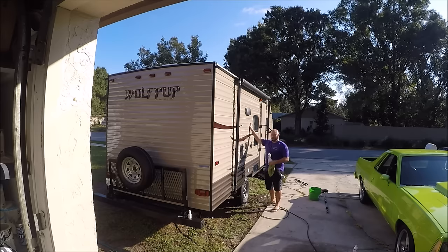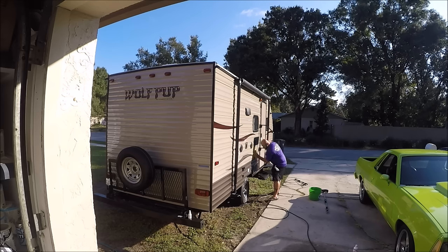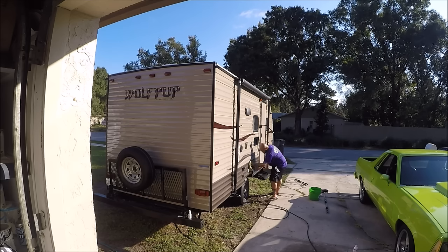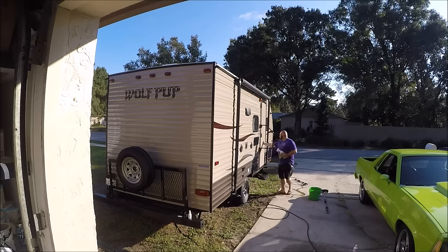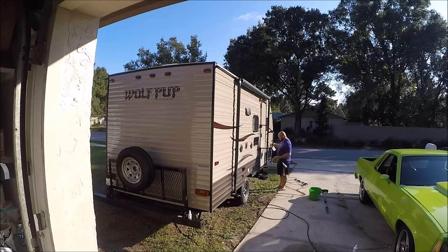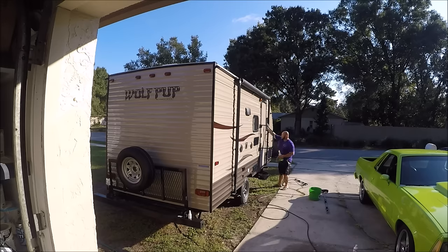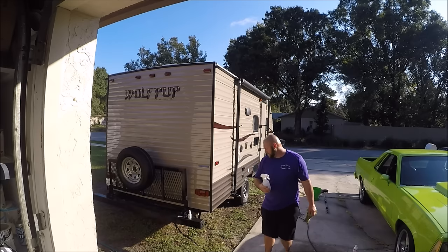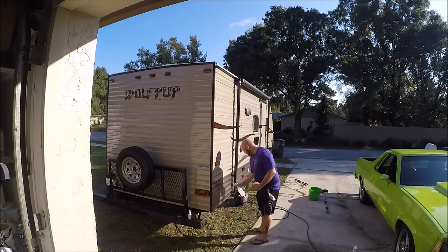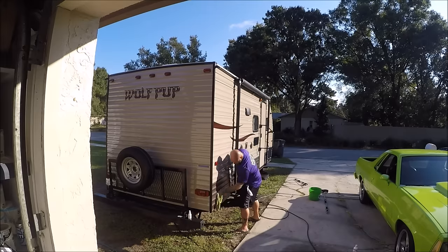You can literally feel the difference between before and after. This is truly a difference — this is removing any and everything that's on the surface. Now, because we're ready to go, I'll go ahead and do this section here for the demo of Infinite Force Field.